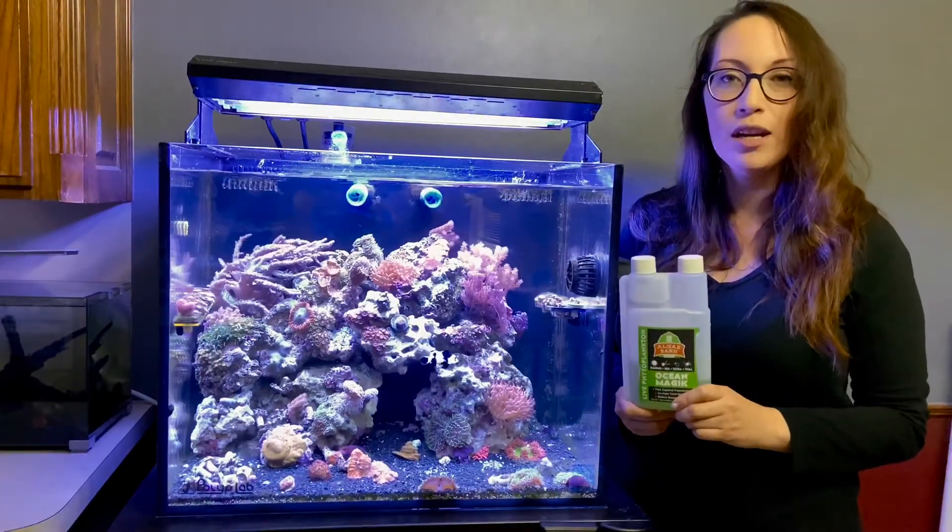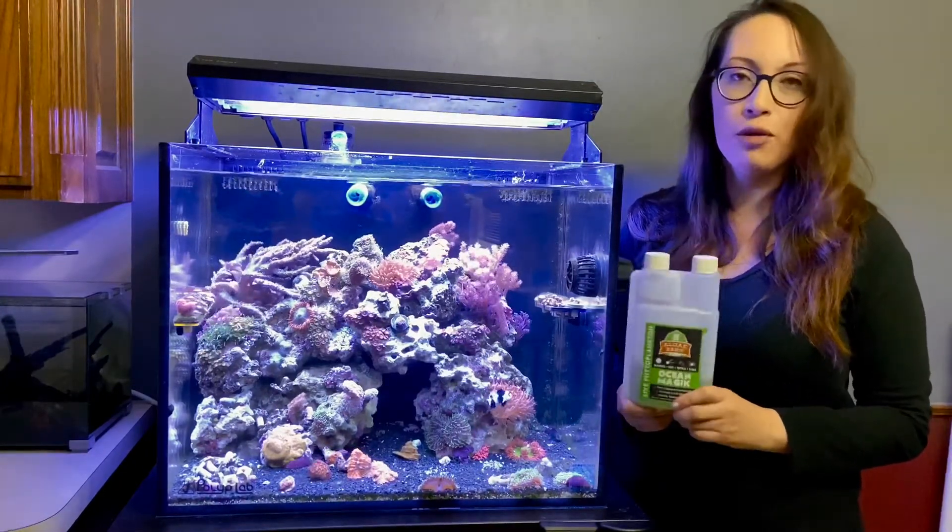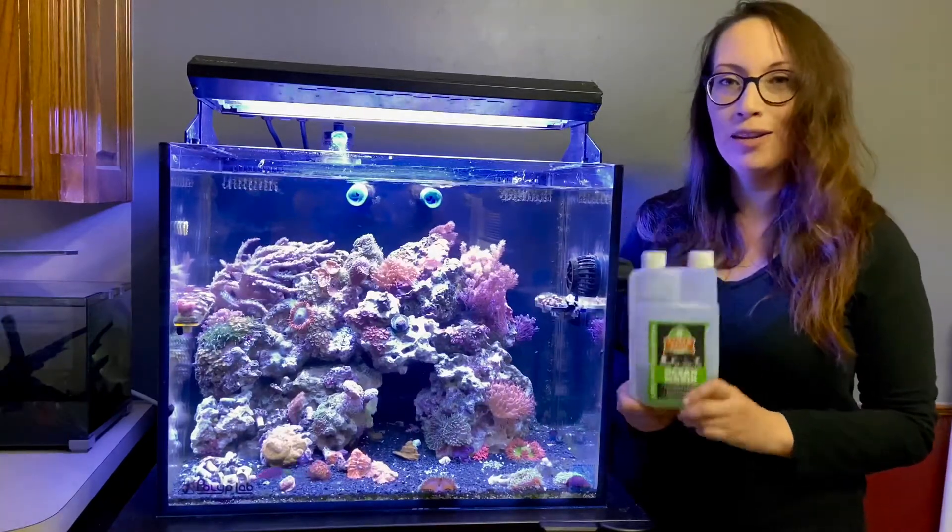Make sure you refrigerate this. Once you're done with it, when you're ready to feed again, take it out of the fridge, shake it up really well, and dose away.